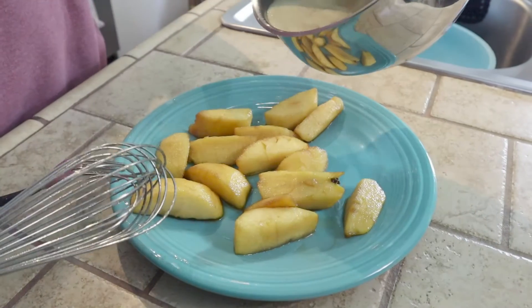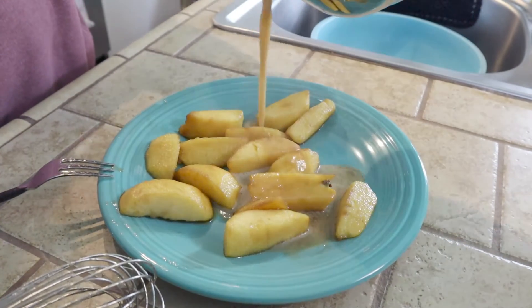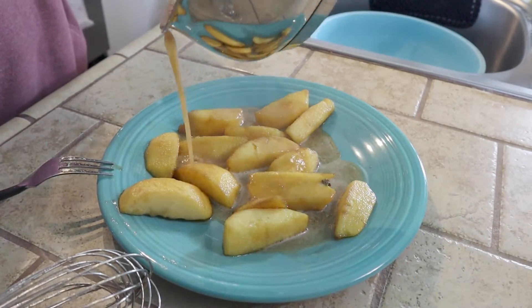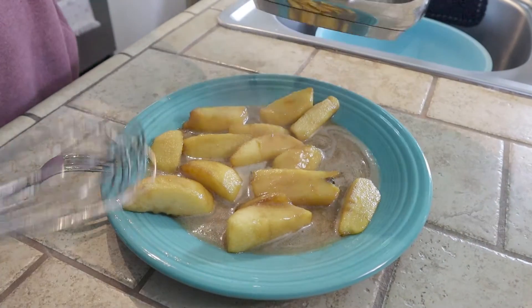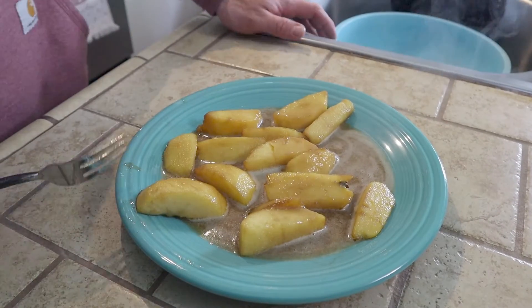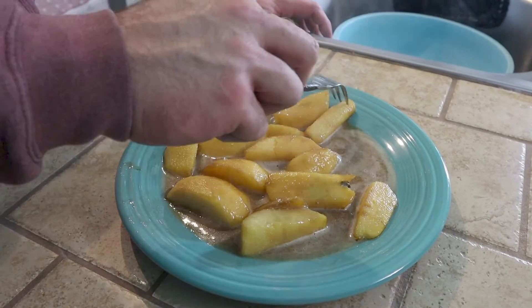So now you just go ahead and pour your caramel sauce over your apples. We'll just let that go ahead and cool down, and then we will taste it.